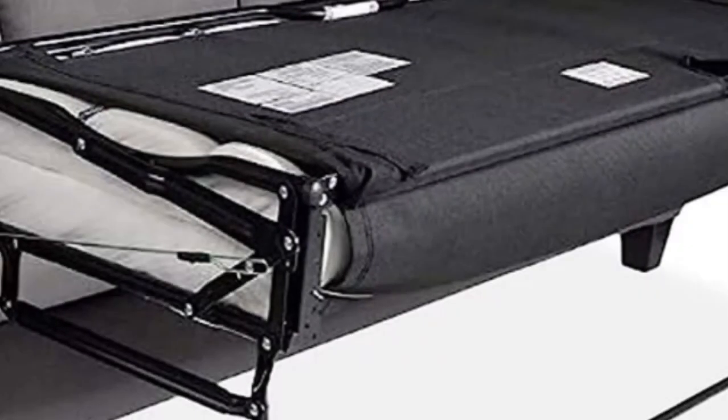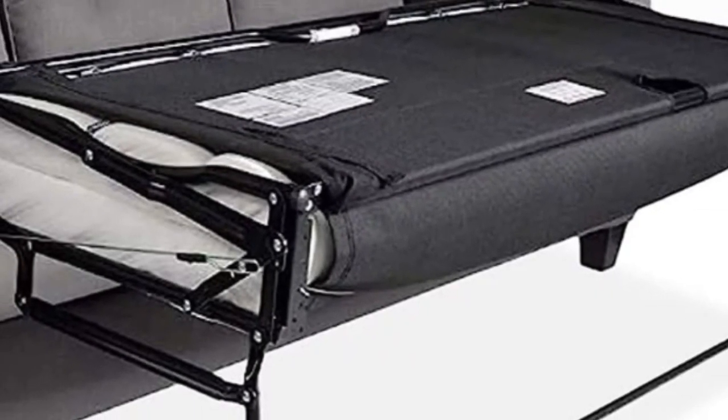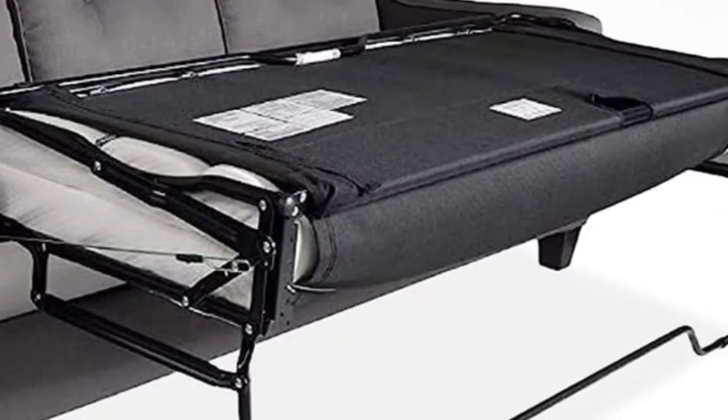When we tested the product, we liked how it comes with a cover that's machine-washable and features an easily removable zipper. The best part is that it comes with a 5-year warranty.